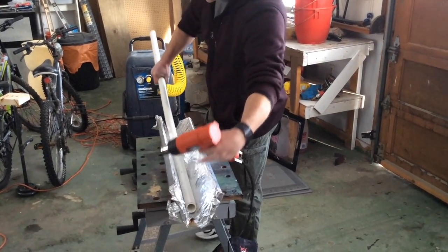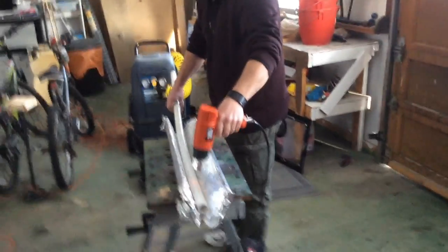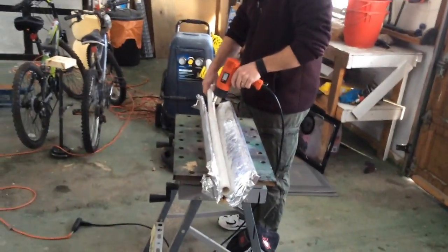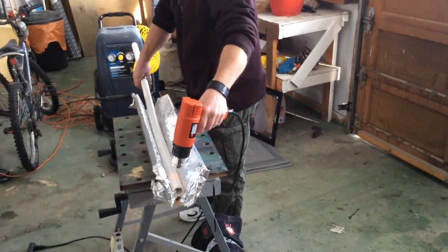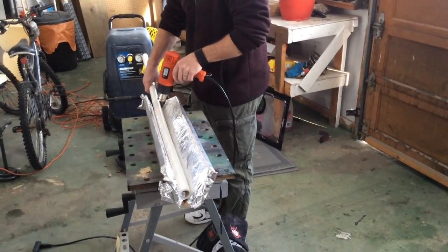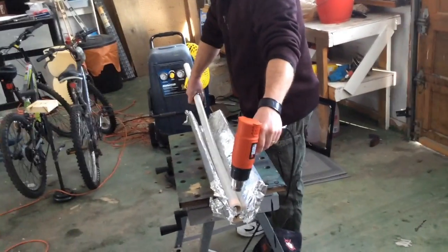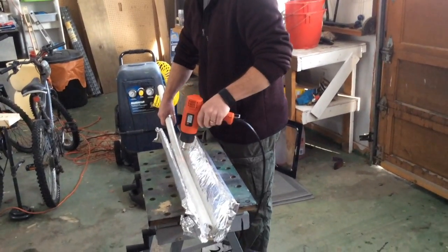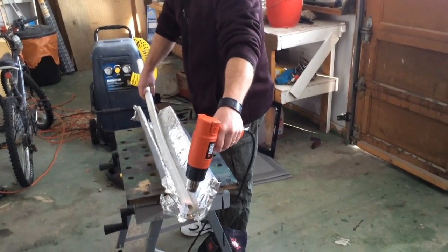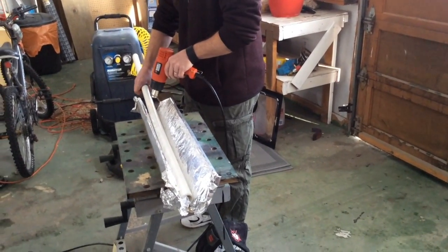Now I'm getting some flex in there — so you're getting close. The cool thing with PVC is once you get it flat, if it's not quite flat enough or it's too flat, or it's got a little bit of a bend in there, you can heat it up again and it'll go back. It's like it has a memory — if you heat it all back up again, it'll go right back to round and you can start over.